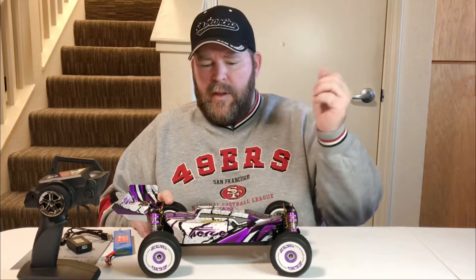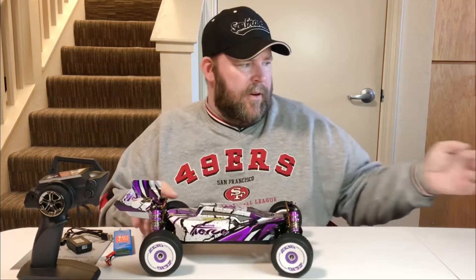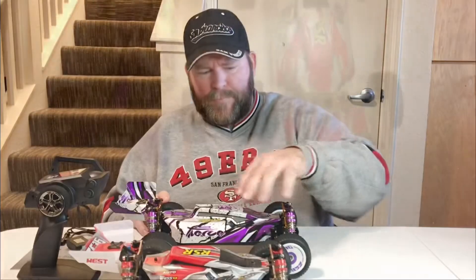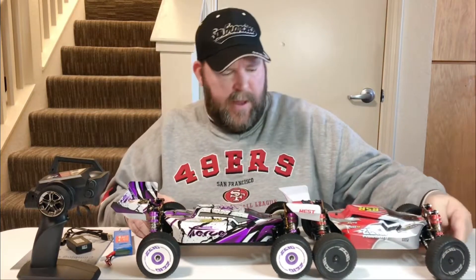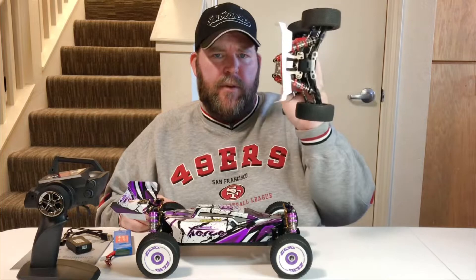I already have a servo and ESC ready to go. I might do it in this one. I like how they stretched out the frame — it is longer. I'll compare these two in a video clip. They stretched it out quite a bit in the front, but it looks like the wheelbase is still the same — they just went a little bit longer. It still has a 550 motor, just like the 144-001.